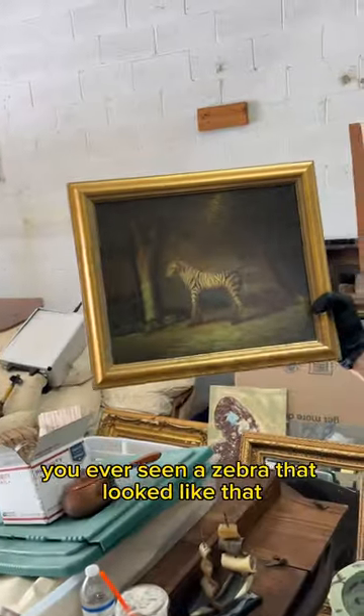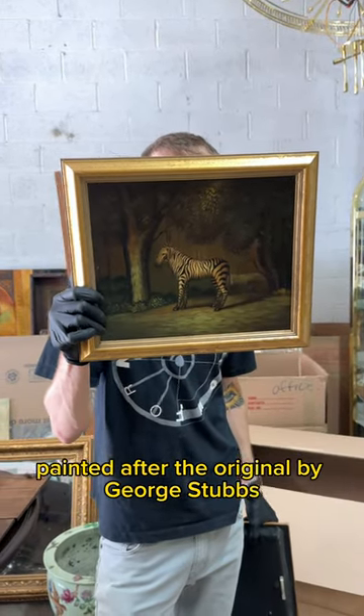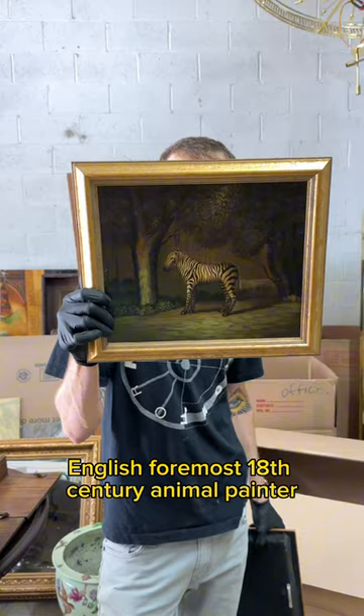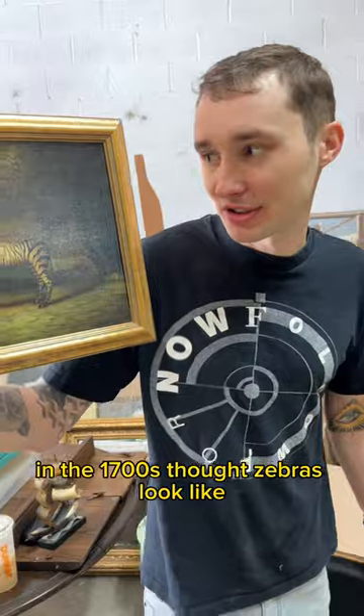Look at that. You ever seen a zebra that looked like that? So this is a modern painting — a charming oil on canvas painted after the original by George Stubbs, English foremost 18th century animal painter. This is what the best English animal painter in the world in the 1700s thought zebras looked like.